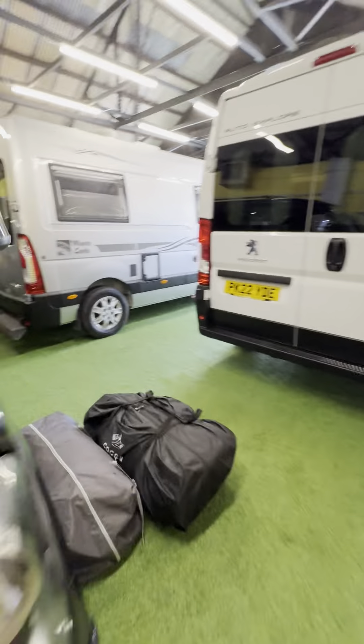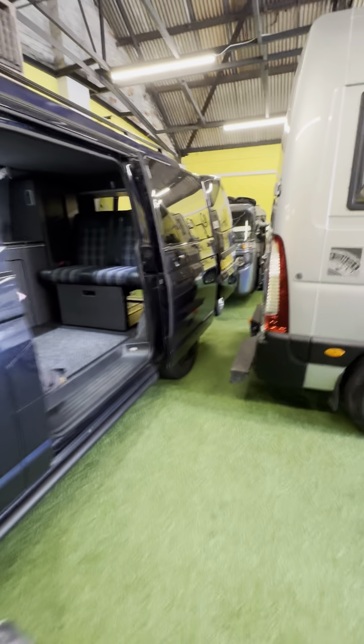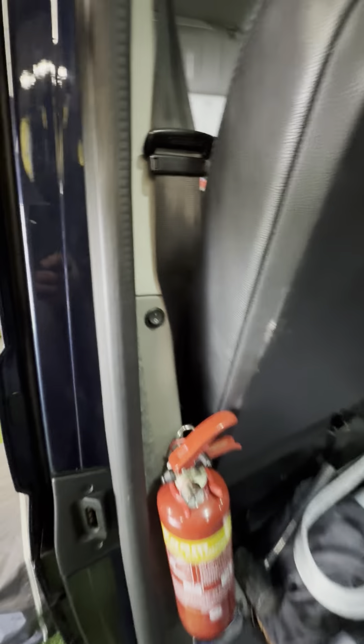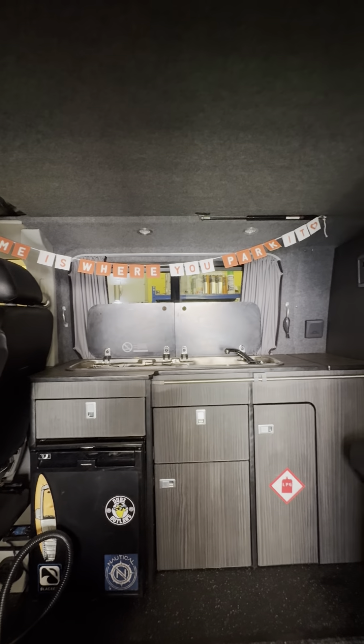So what I'll do now is jump in the actual back of the vehicle and show you what we've got going on in there. It's going to be a fairly short video because there's not a huge amount to run through on the inside. As soon as you open up the sliding door, you'll see here you've got this little switch — this is going to be for your lights and basically just 12 volt power.